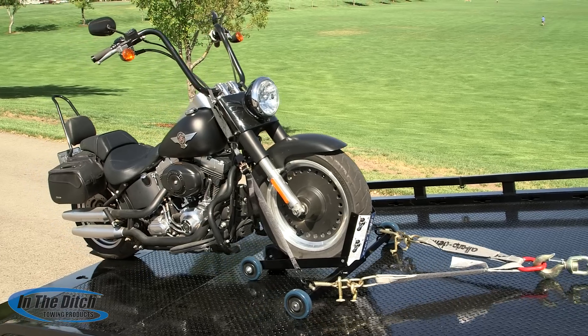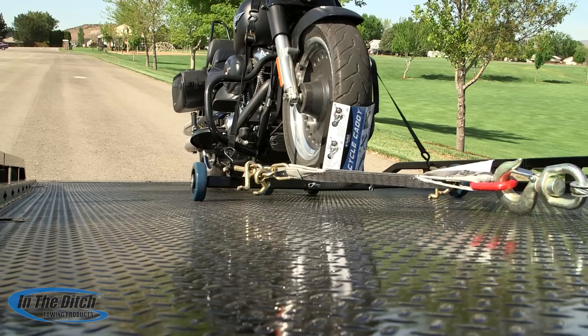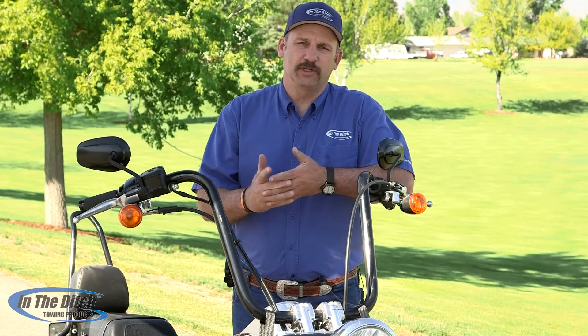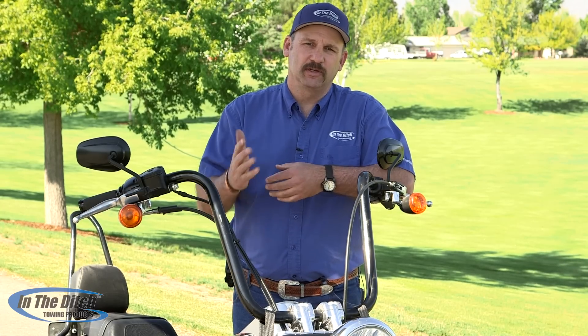The Cycle Caddy from In the Ditch is a safe and effective way to tow motorcycles with a car carrier. Thanks for taking time out of your life to watch this episode of Inside In The Ditch. See you next time.